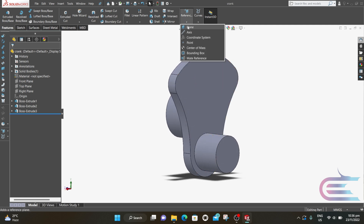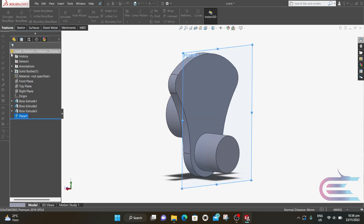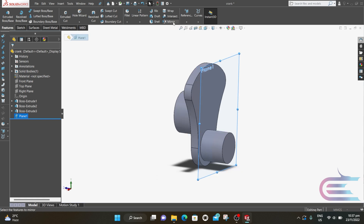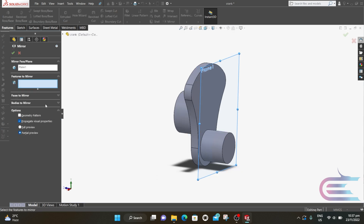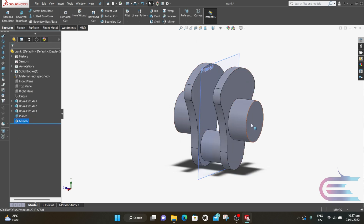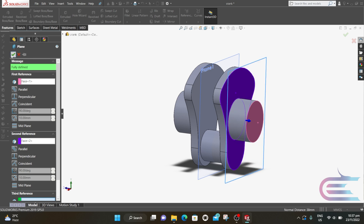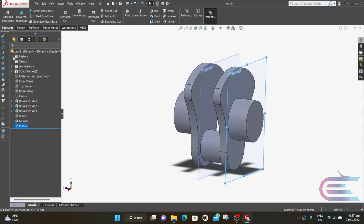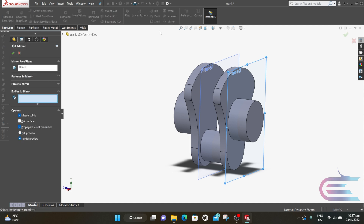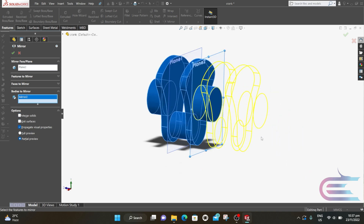From Reference, select Plane, then select this surface and this surface so a new plane will be created at the middle, then click OK. Select Mirror, then select this body and mirror about the plane. From Reference, select Plane again, select this surface and this surface so a new plane will be created at the middle. Go to Mirror, plane 2 is already selected, select this body, then click OK.